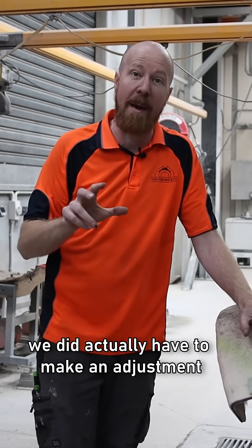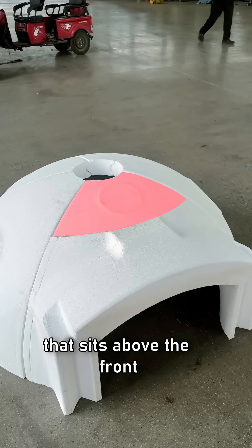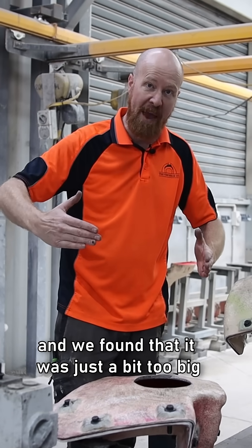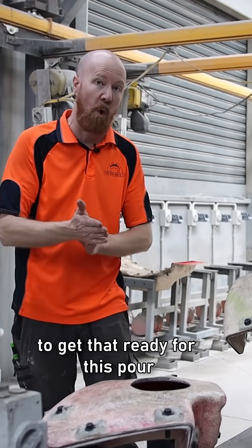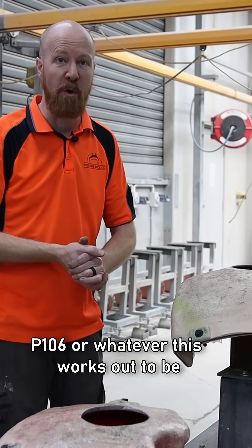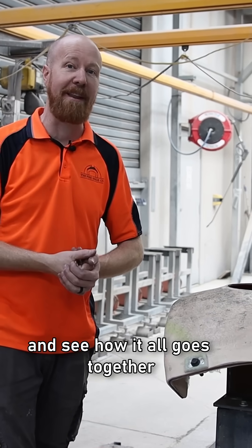We did actually have to make an adjustment to this little guy here. This is a small keystone that sits above the front, and we found that it was just a bit too big. We've modified that mold to get it ready for this pour, and then we can assemble the very first P106 — or whatever this works out to be — and see how it all goes together. Pretty exciting.